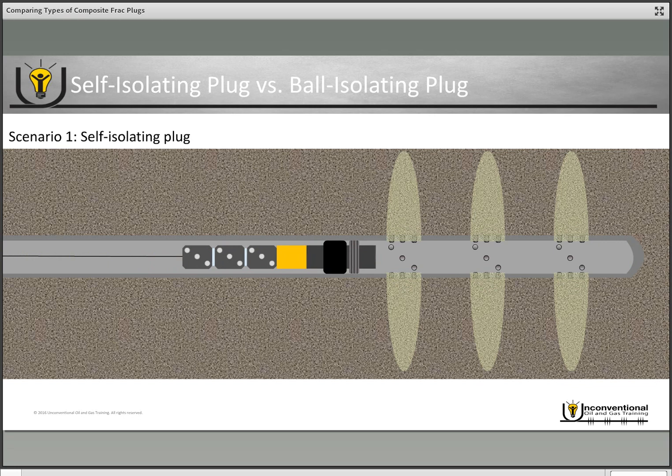In this case we're looking at the self isolating plug. You pull away from the plug with the setting tool, and since you have the self isolating plug, you pressure test — when the device engages you have a good pressure test, confirming the plug is set and in the right place. Then you bleed off your pressure and commence operations, sending another electronic signal down the wireline to fire your first set of perforations.